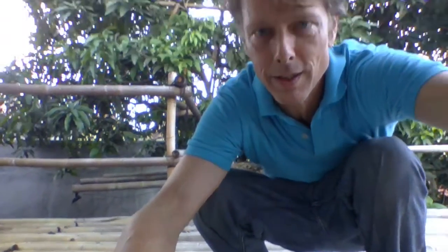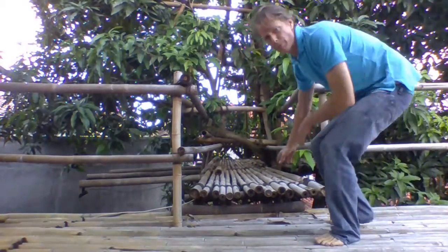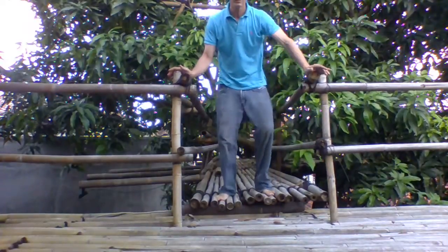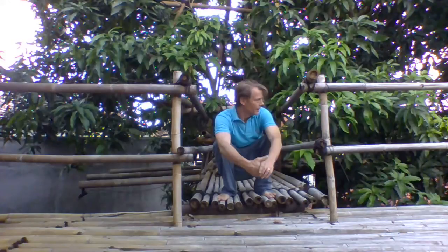It does have a cantilevered deck, as you can see, which balances. Therefore, when the tree is swaying in the wind, it doesn't squeak on the house and allows it to move independently.